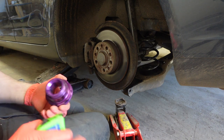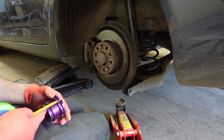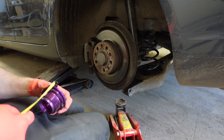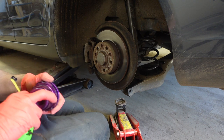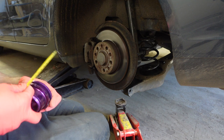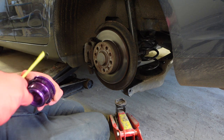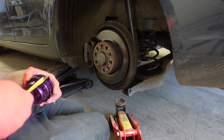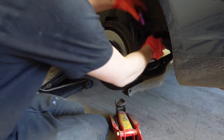We need to raise it by about 13mm. I've adjusted the coilovers 7mm to start with and let's see what that does.